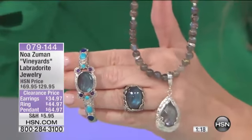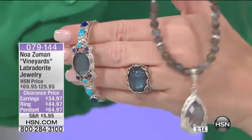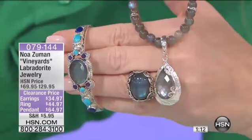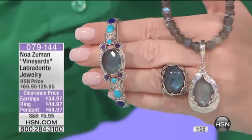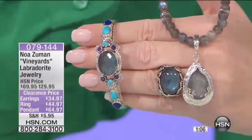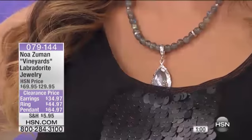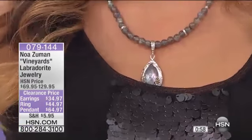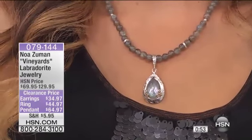I love this necklace because you're getting the enhancer and you get the strand of Labradorite. You can wear the enhancer on other things. You can wear that beautiful strand of Labradorite with other things. The pendant is one and seven-eighths inches. The strand is 17 and three-quarters of an inch. That is such a buy for $64.97 to get the two pieces.